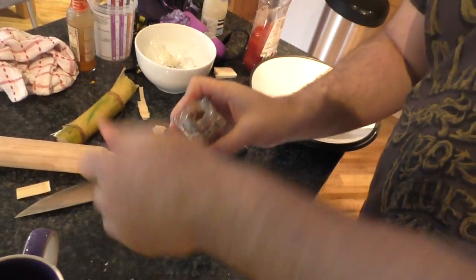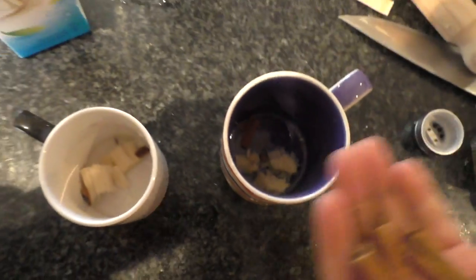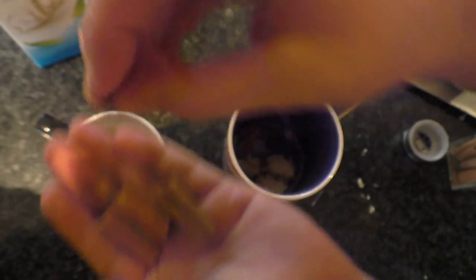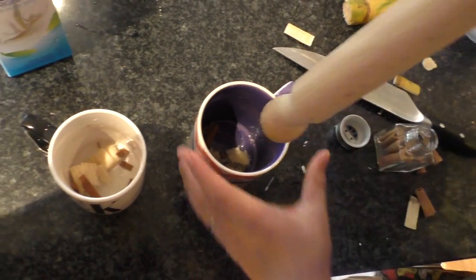As you can see, in the bottom of this mug is pounded sugar cane. Next, we will add, for flavour, equal parts of cinnamon bark. This might be a little bit too much cinnamon bark. Again, to be pounded.